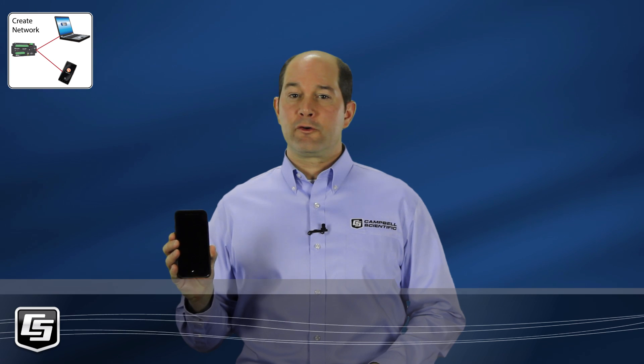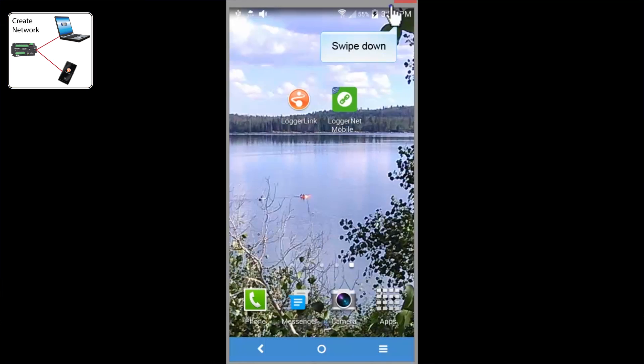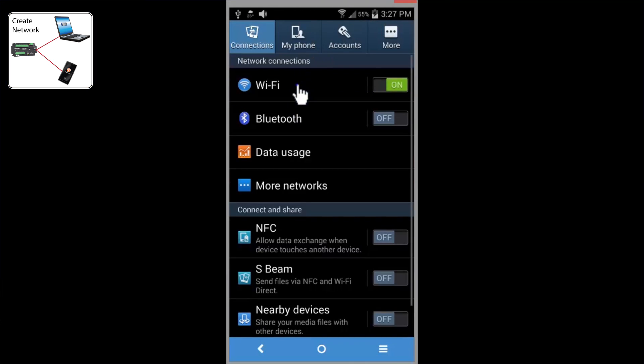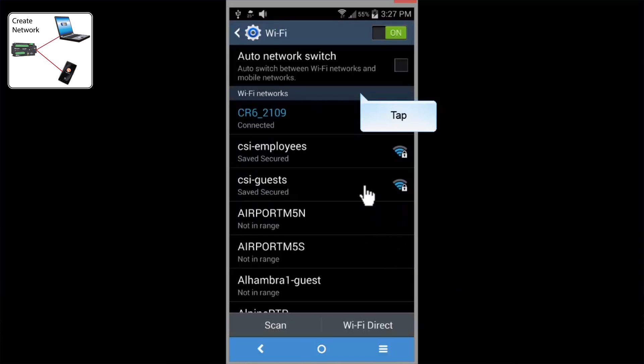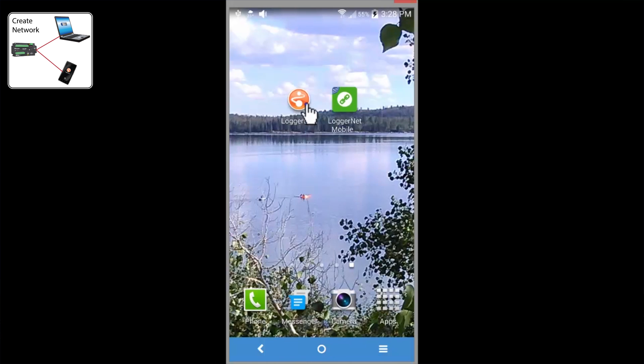On my cell phone, we'll go to its Wi-Fi settings. Right out of the box, we can connect via Wi-Fi. Here you can see the CR6. By default, it is named CR6 underscore its serial number. Connect to that network. Here we see that the phone is connected to the CR6.